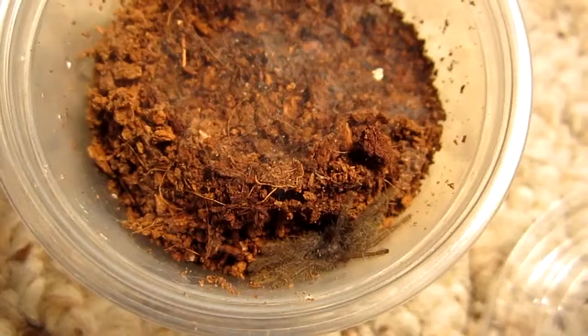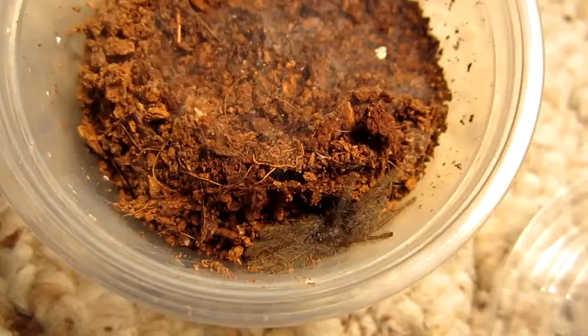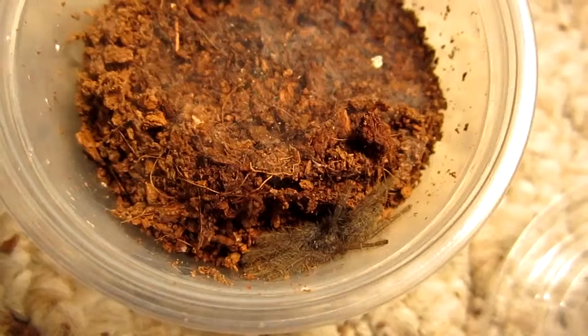This one's considered an arboreal, so they definitely prefer to be up in the trees versus on the ground. This one's just a little sling, so right now they don't feel like they have to be up in the trees. So this one just gets a simple little deli cup, since it's so tiny — just a half-inch sling.